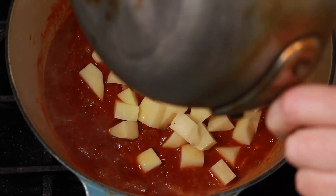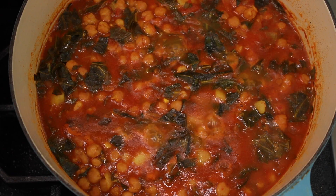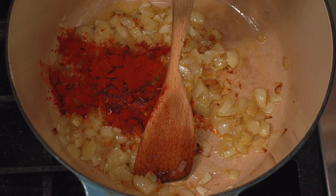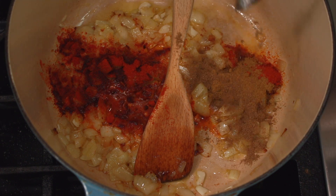So what are the big differences between Alison's stew and mine? I add potatoes. I don't know what it is about chickpeas and potatoes, but it's a killer combo. The other difference is the aromatics. Alison's stew is inspired by Southeast Asia with coconut milk and ginger, and mine is inspired by Spain with smoked paprika, cumin, and coriander.